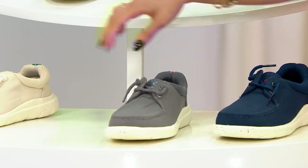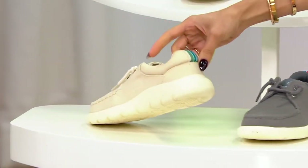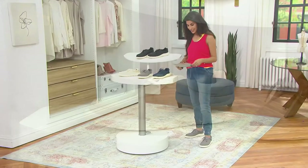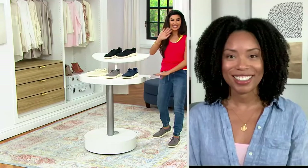This is the gray. And we have them in the ivory, which is gorgeous — I love that ivory color. Siobhan Smith is here. She brings us the Sperry brand. Welcome in, great to have you.